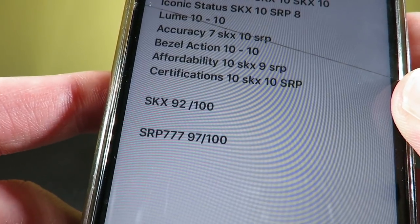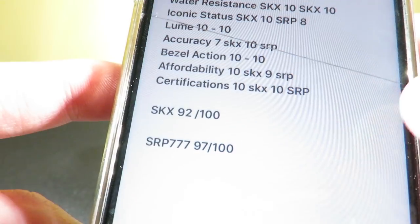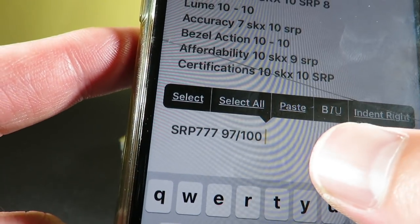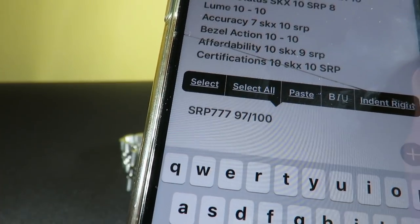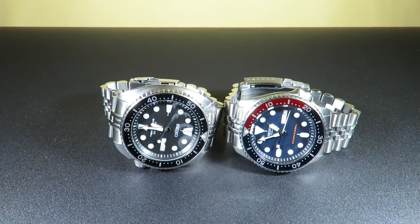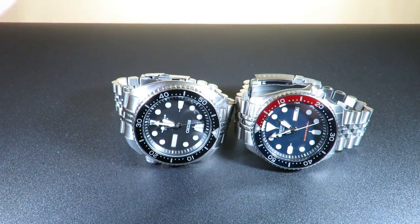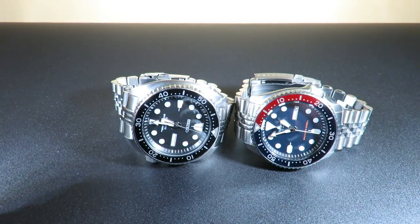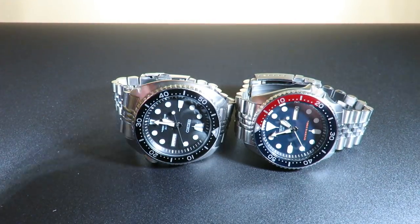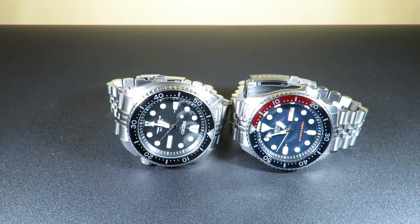Both of these watches are very good — I've reviewed both of them separately. A lot of people are probably on the fence: should I spend the extra money and get the Turtle, or spend a little less and get the Seiko SKX? I think either way you go, you're in good hands. But the SRP won in this little video. Hope you guys enjoyed this duel of the Seiko SKX and the Seiko Turtle. Check the description for links if you want to purchase any of these watches. Hit that subscribe button and let me know in the comments — do you think the Turtle should have won or the SKX? This is The Watch Addict, and I'll catch you in the next one.